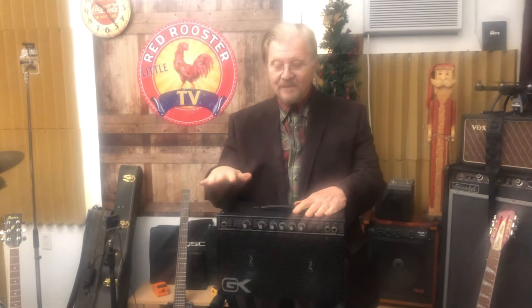Hello, this is Gene Thorpe, Little Red Wrister TV, and what we're going to do today is change the speakers out in the Galeon Kruger little 250 ML amplifier.